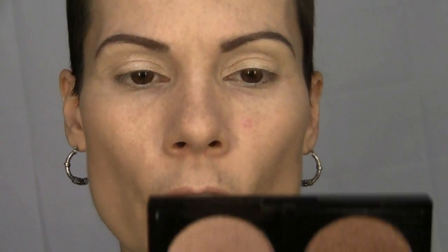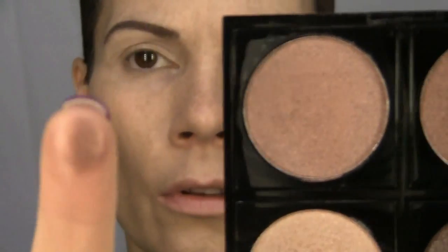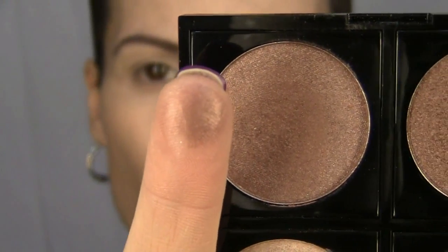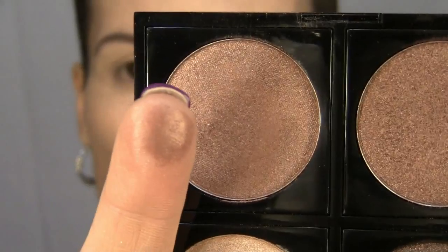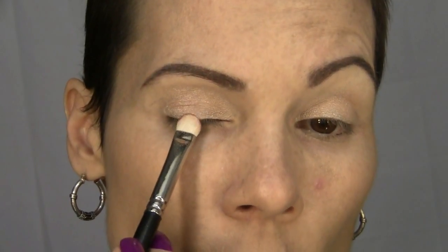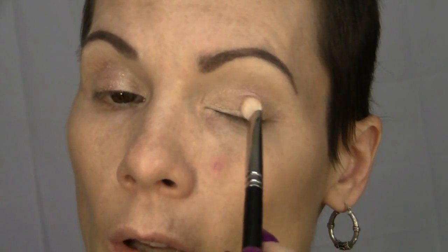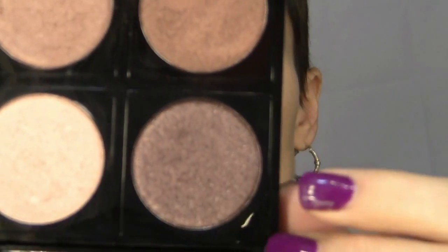The next shade we're going to use is this one here, called Earth Star. It's a very pretty — I don't know how you would describe it — bronzy brown, maybe. Light on the bronze. I'm just going to take that and push it in right over the center, taking it up to the crease and kind of blending it out.